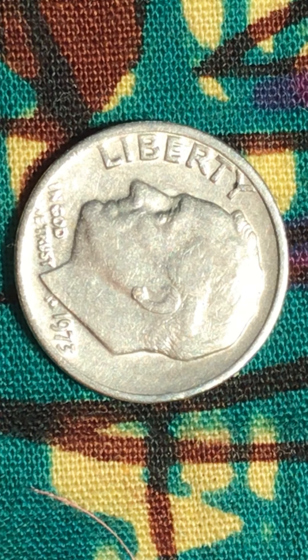It doesn't have a mint mark on it. It's 1973. I thank you all for watching. Have a great evening. Bye-bye.